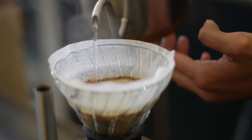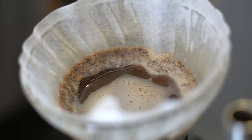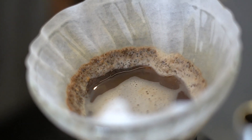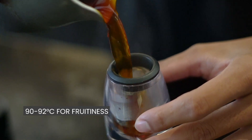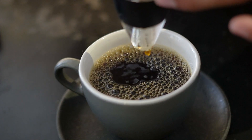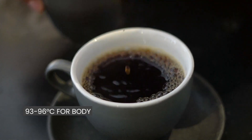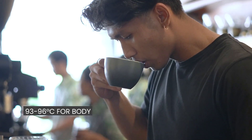The choice of temperature can depend on the coffee origins and how the coffee is perceived. If you want to aim for high fruitiness, go for 90 to 92 degrees. But if you want to enhance the body, you can go higher, around 93 to 96 degrees Celsius. Thank you for watching and don't forget to like and subscribe for more coffee tips.